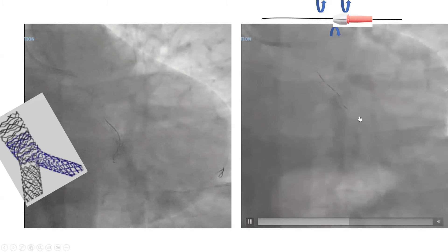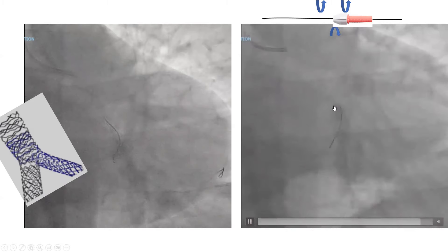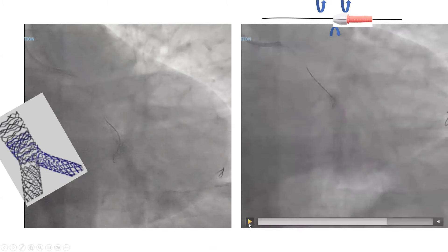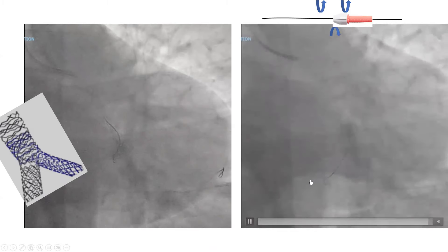The wire is always free, never stuck, always dancing. Then at the carina level, we used directionality. After we hooked that carina, we pushed — we accepted a little buckling at the very end through that carina. Then after pushing, we restarted to spin and even knuckled.